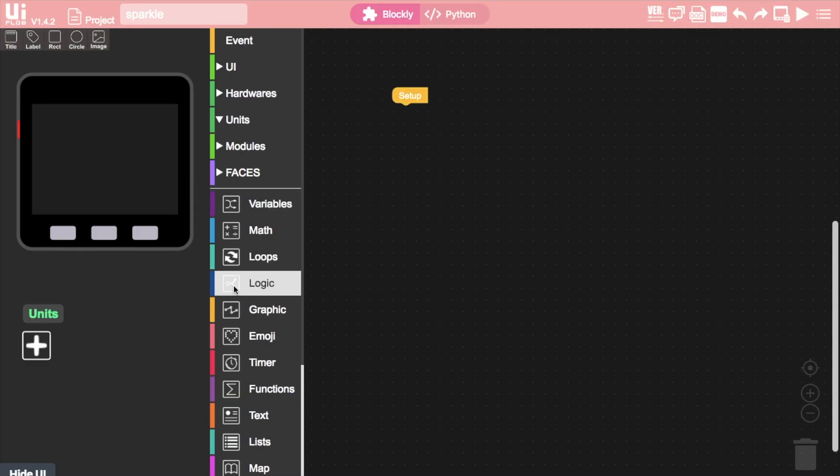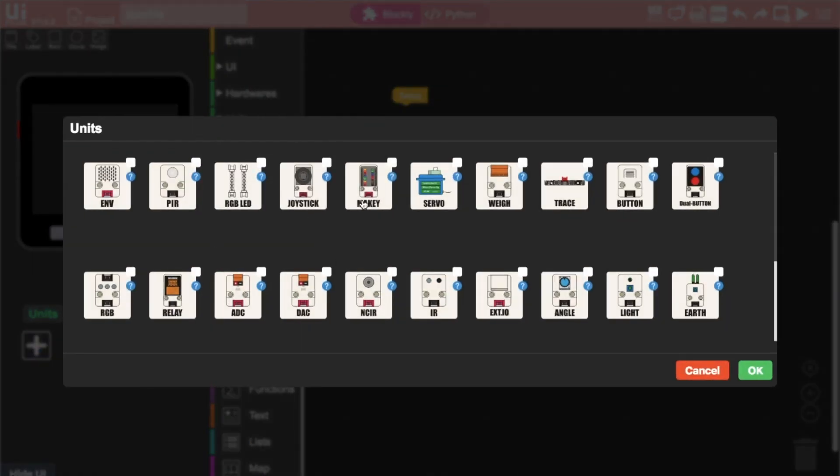Now we've soldered everything together, plug it into port A and let's get coding. Let's start by adding the RGB LED from the unit section. Make sure port A is selected and enter the amount of LEDs you'll be using — I have a hundred and fifty in my strip.